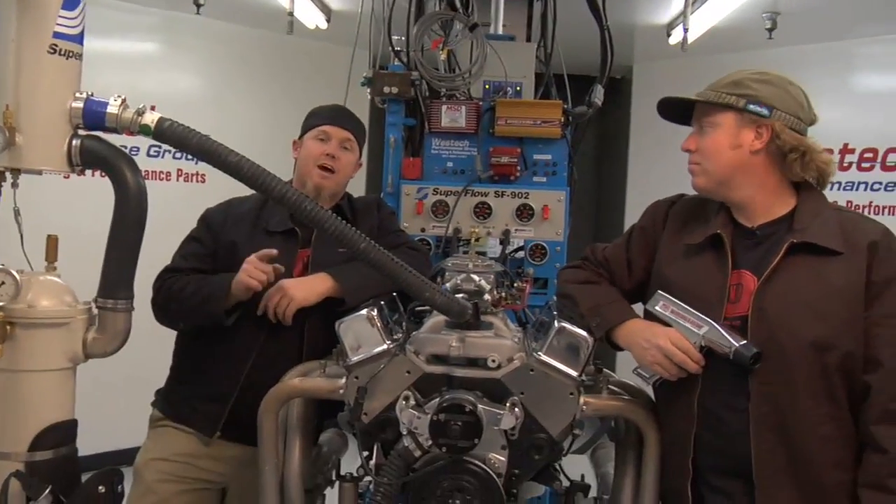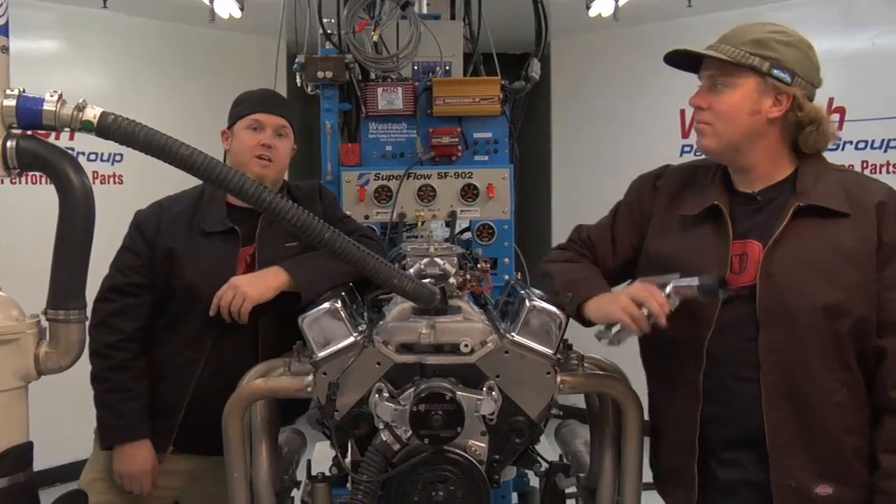I'm Chad Reynolds. And I'm David Freiberger. On this video, you're going to learn how to understand and set ignition timing on your engine.